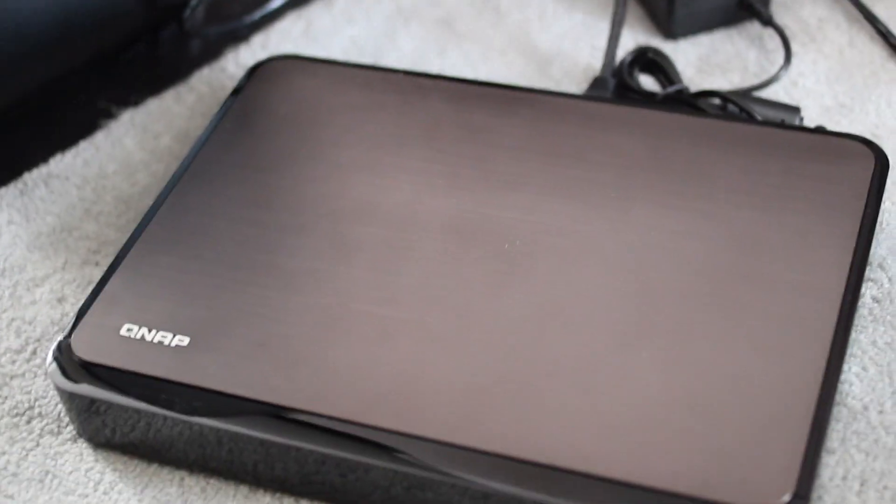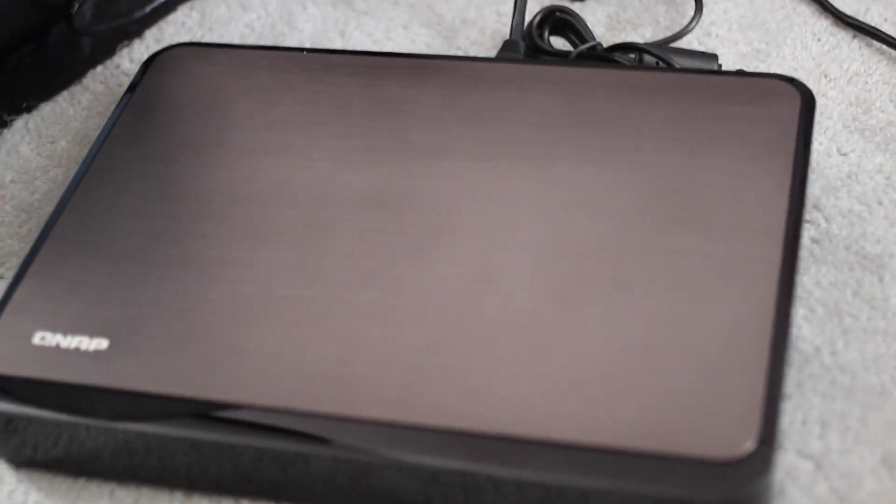Hey everyone, this is Rene from iMore.com and right now we're looking at the HS210, sort of the home media-centric network storage appliance.